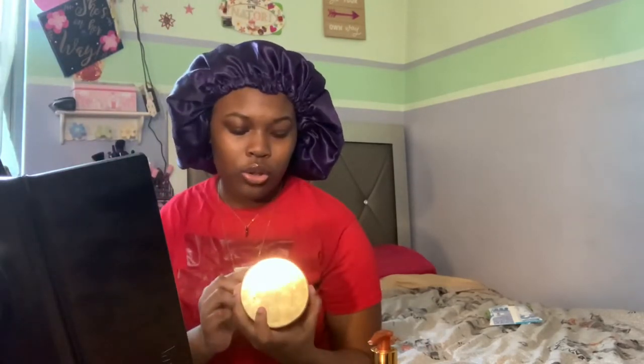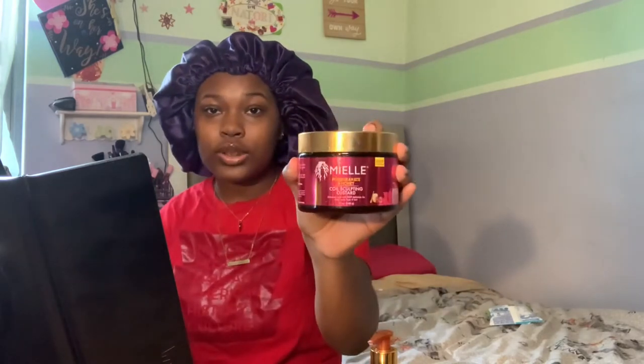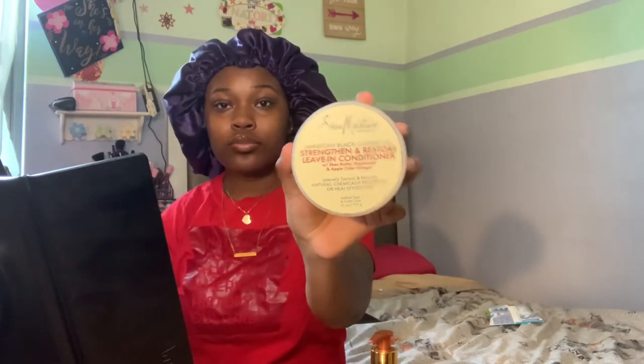This is not a tutorial, this is just my curly hair routine. The first product we'll be using is the Myo Coil Sculpting Custard — this is what it looks like. I've used this product already but not with this leave-in conditioner. I always use it with the Shea Marcia Jamaican Black Castor Oil to Strengthen and Restore Leave-In Conditioner, and it works pretty well for me, but today I wanted to try a new combo.